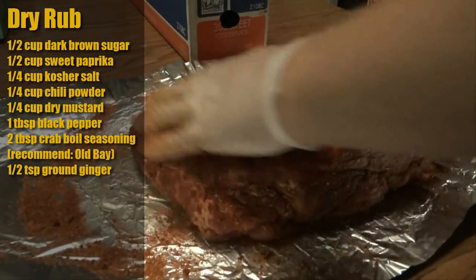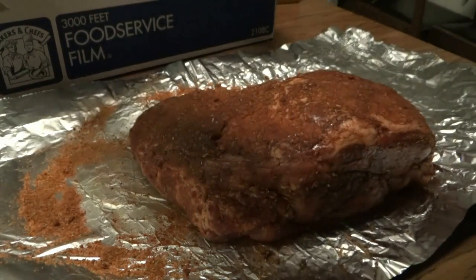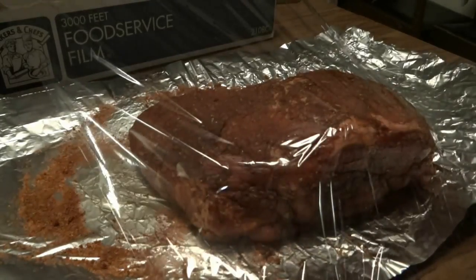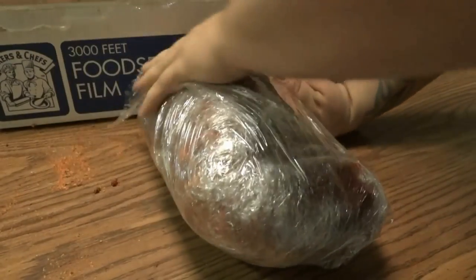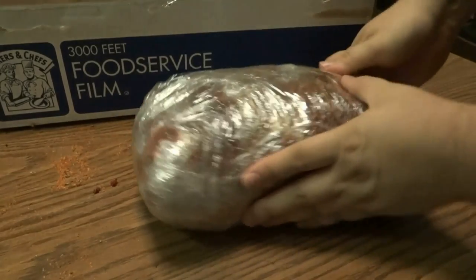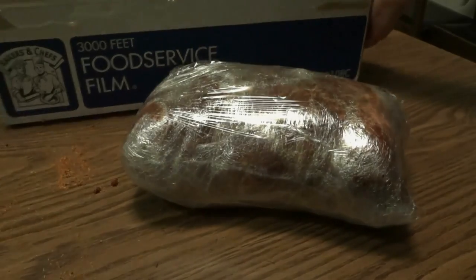Now we're going to wrap this up in plastic wrap and let it sit in the fridge overnight. You can do it for a couple hours the same day, but I definitely recommend letting it sit overnight so the rub can really get down into the tissue. I'm not stingy with the plastic wrap either — I want to make sure that it stays nice and sealed in there.